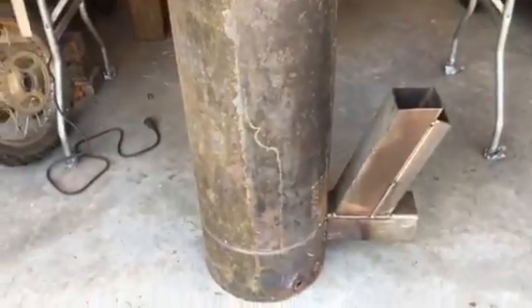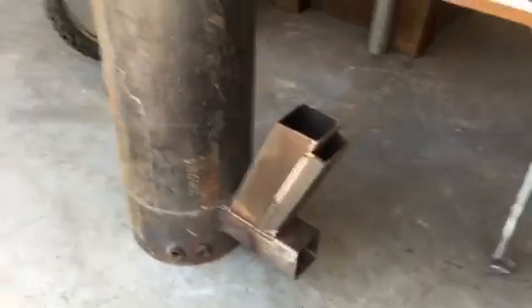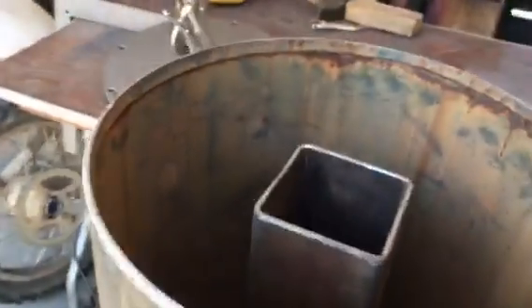With the vermiculite in it, it should burn the gases pretty well. My other video shows me test firing just the intake tube and the exhaust stack outside — it burned good.